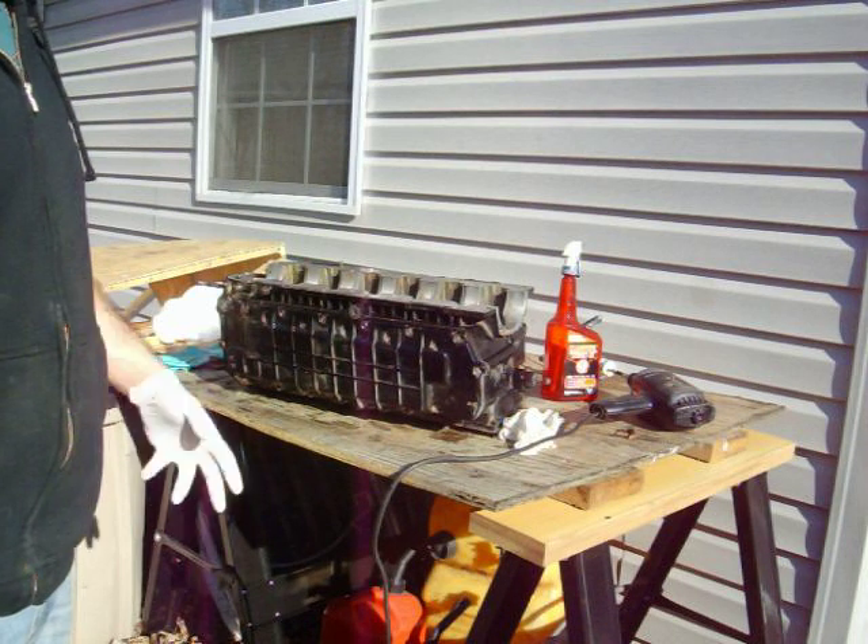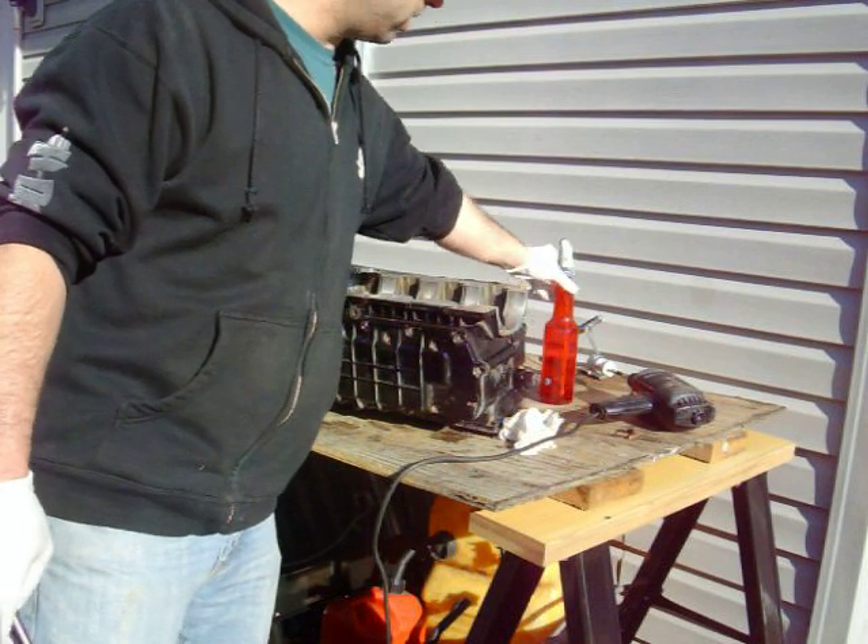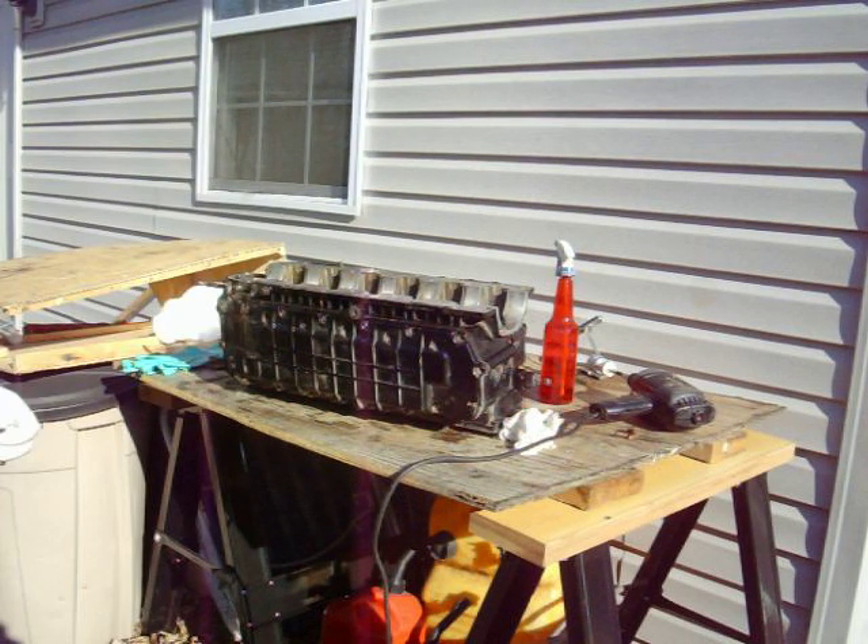I cleaned everything else out, and then I re-lubed it with my favorite — Marvel Mystery Oil here. As you can see, I have a sprayer head on the top of it, because I like to mist everything down.